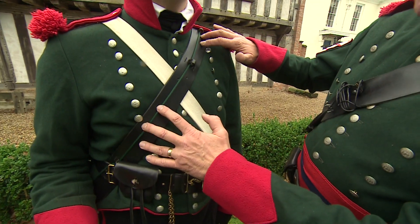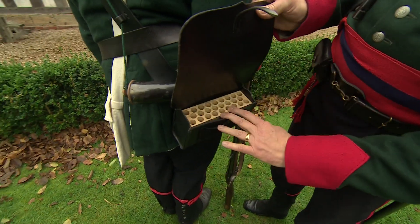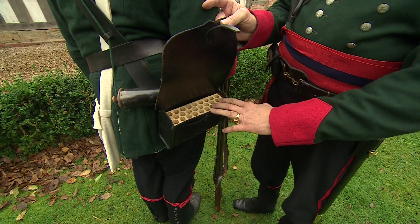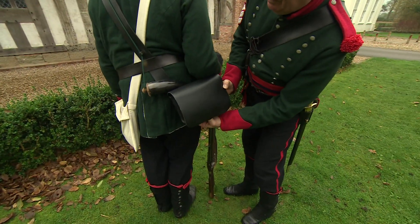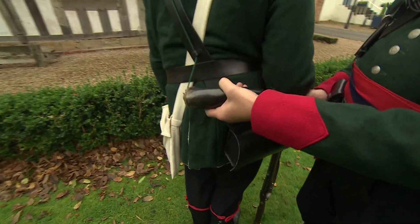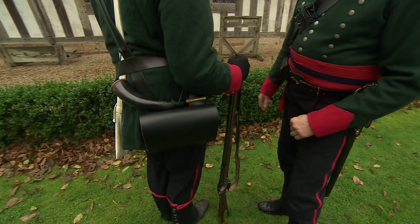Looking at the leather work, you can see the black cross belt here, attached to the cartridge belt which is a block that would fill up with a number of paper rounds. You would carry 60 black powder rounds in there, plus equipment for adjusting and fixing the rifle. A powder horn was used as a magazine for carrying extra powder, and is quite useful if you get any kind of misfire.